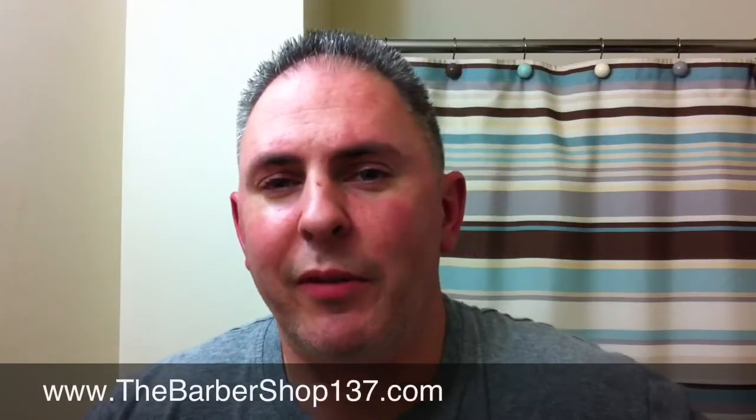Hey, what's up guys, it's Brian from The Barber Shop. Today I got somewhat of a little request — a customer of mine asked me why I sometimes lather two and three times to shave.